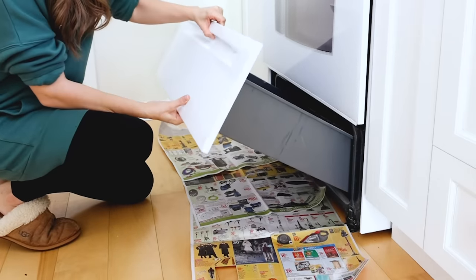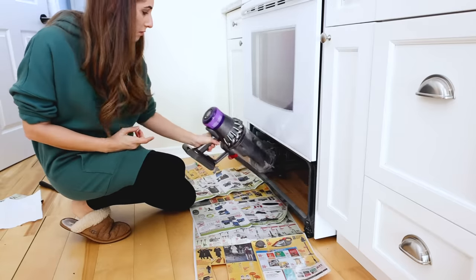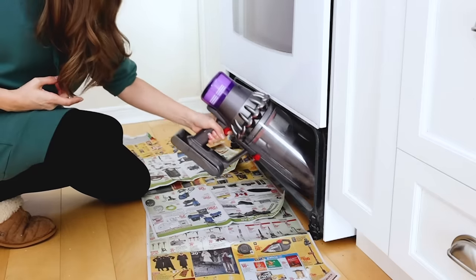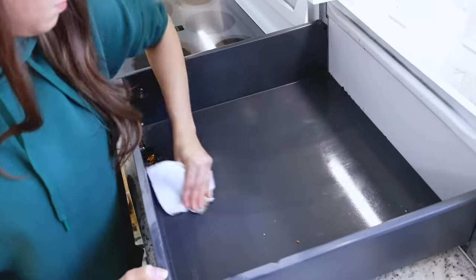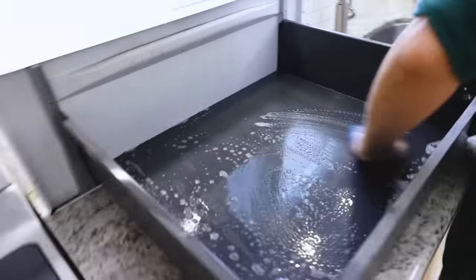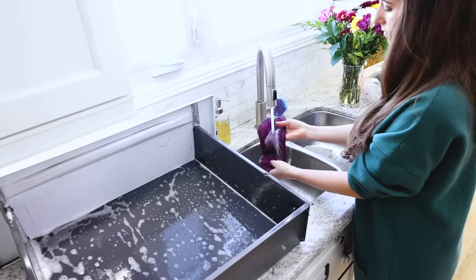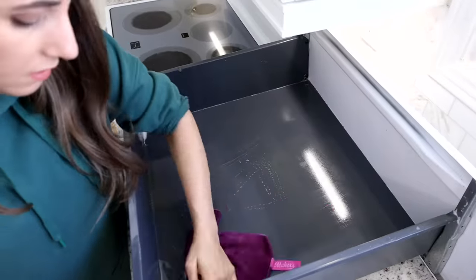Now I'm removing that drawer and just using a handheld vacuum to get under it — because seriously, who is pulling out their oven? And I found a giant spider web, so it was a good thing I did it. I'm using a paper towel to wipe out any of the debris and then giving it a good spray. I'm using a soap-filled sponge to give it a good scrub down, then a wet microfiber cloth to rinse the interior of this drawer.